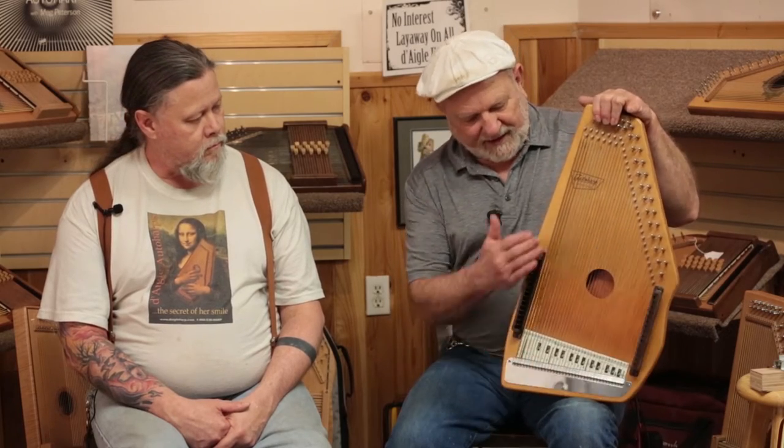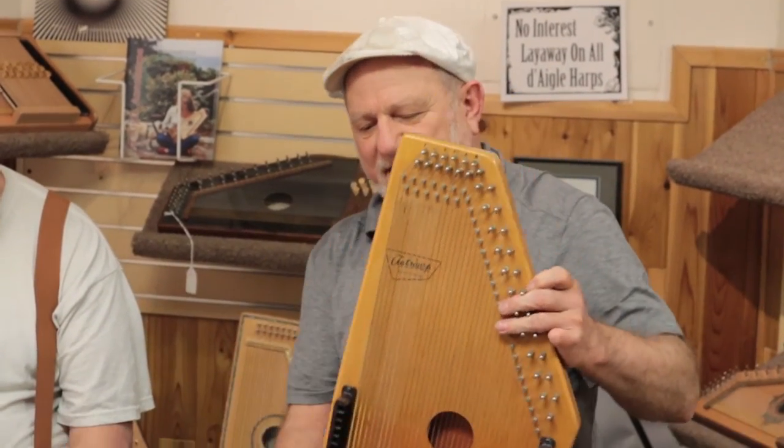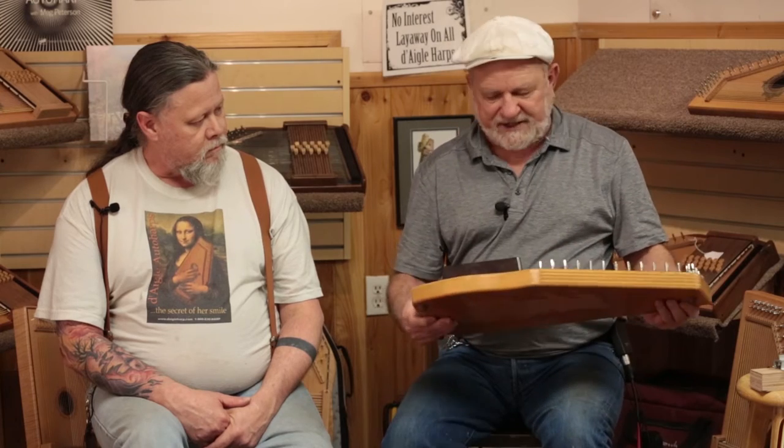Hal's already got some good tips on one of his videos about looking at used auto harps, so check that out. One specific thing to look for is an auto harp with a flat top. That's important because if it's not flat, something is going wrong with the frame and structure of the auto harp. It means you may have an instrument that is going to begin to collapse — what we call a slow fold.